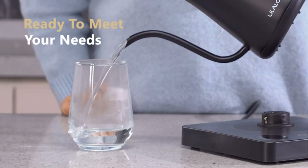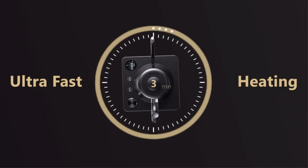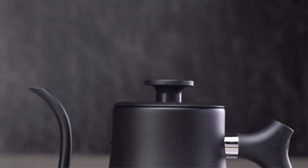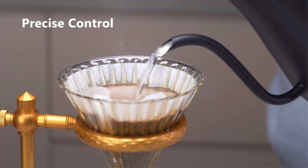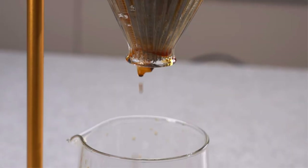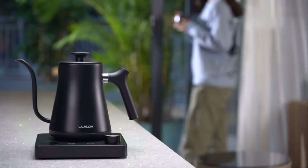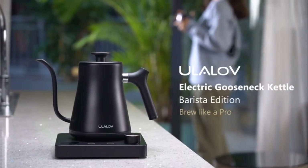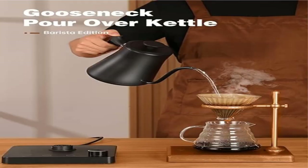The Ole Loaf electric tea kettle offers precise control to one degree Fahrenheit and five variable presets. It contains the latest advanced thermostat and smart chip; the precise and preset modes can be switched at the touch of the preset button. In precise mode, turning the adjustment button lets you set any temperature between 100 and 212 degrees Fahrenheit.